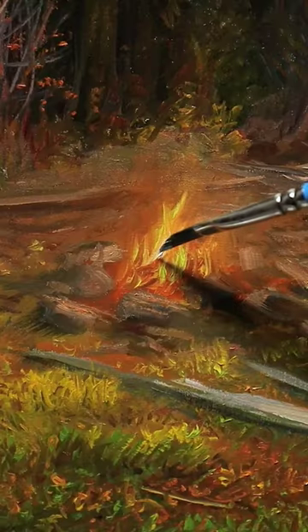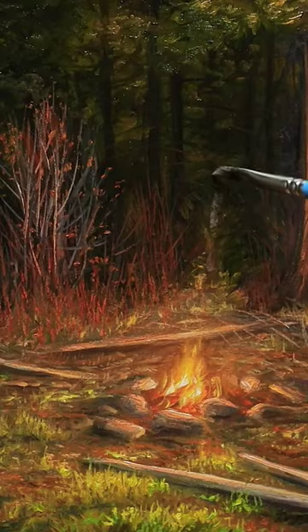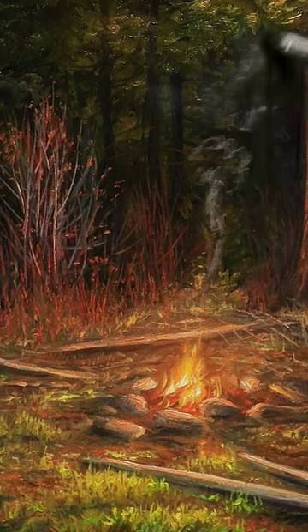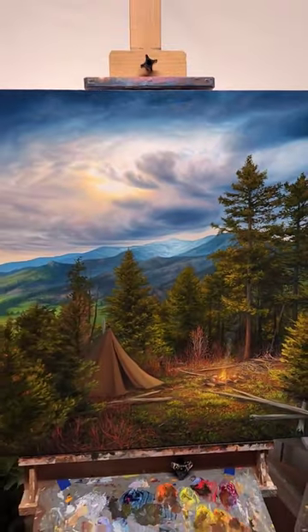At the end, I add some very thick white paint to brighten up that flame and bring it to life. I scrub on some warm white over the dry area above the fire, and use a round blender brush to fan it out and create the illusion of smoke. The finished results produce a beautiful light source for this painting.